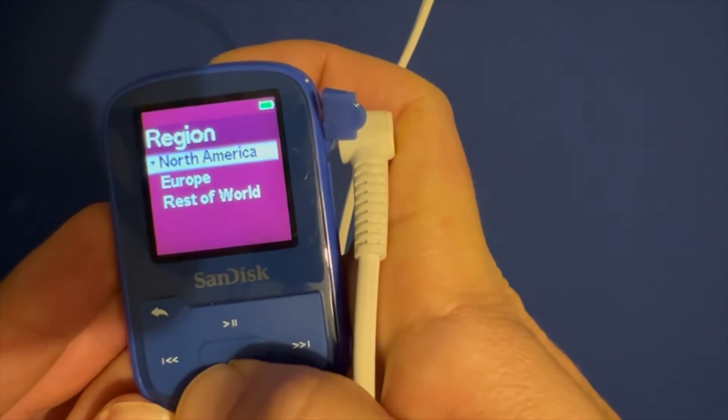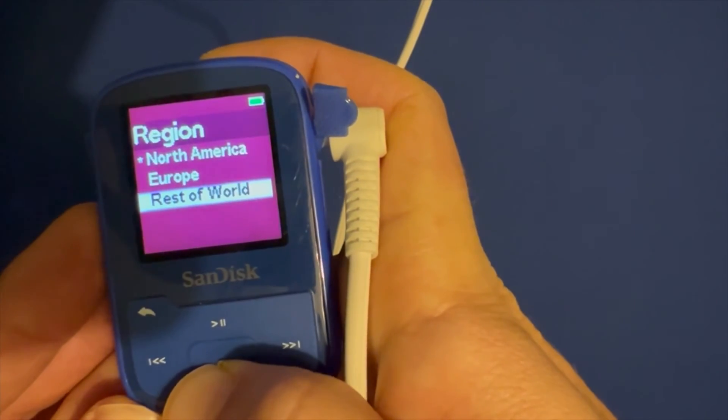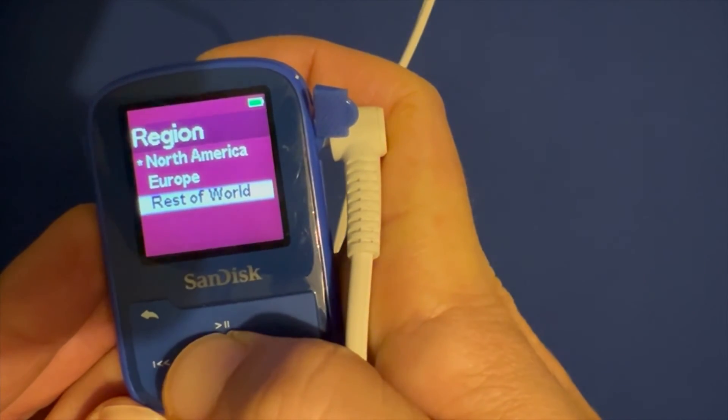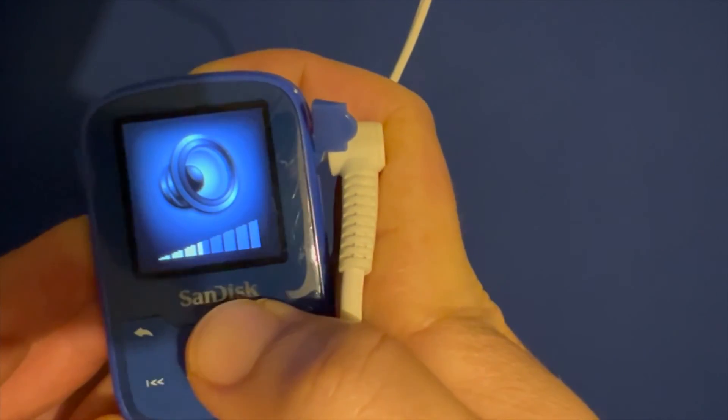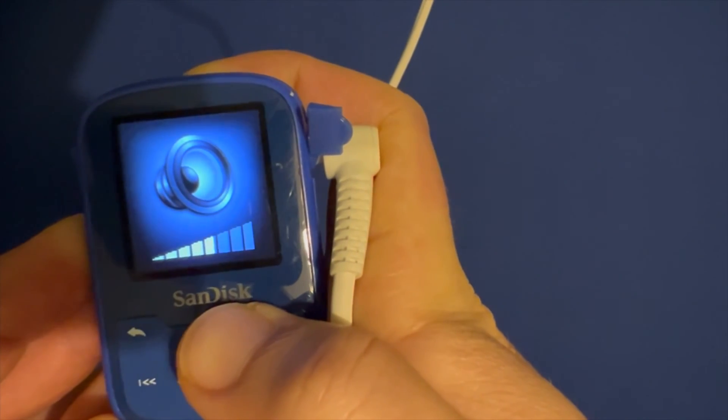And now is the most important step. On Region Selection, you have to choose Rest of the World. And that was it. You can now set it to maximum volume without any alert or confirmation.